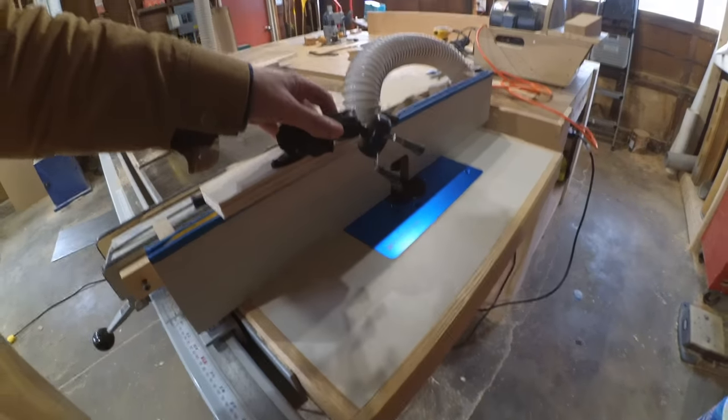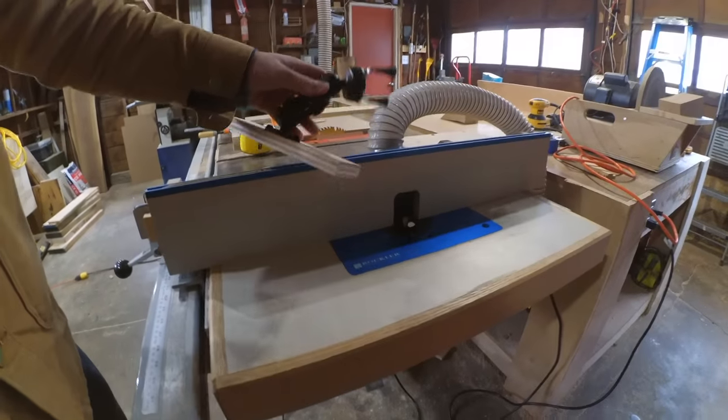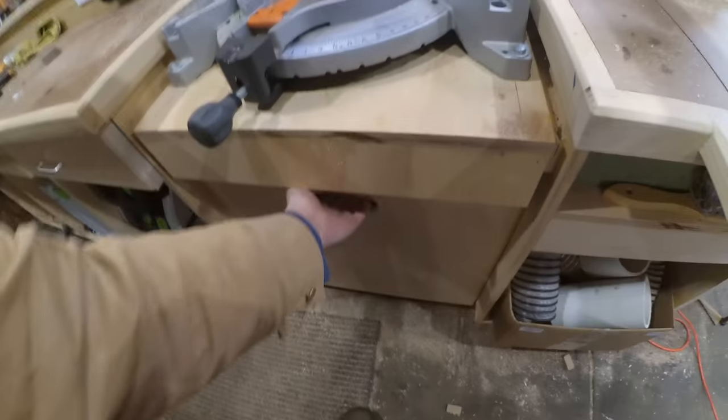I've been using this RAM mount for holding my camera and GoPro around the shop lately. I typically just screw it to a piece of plywood, but today I got the idea to attach it to my T-Track.